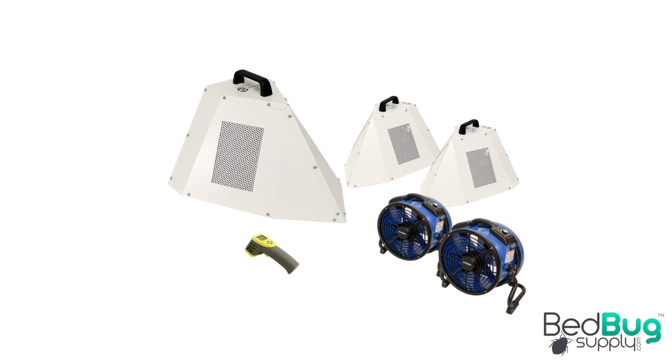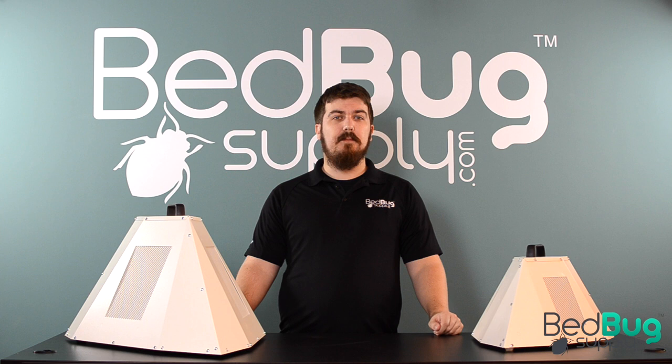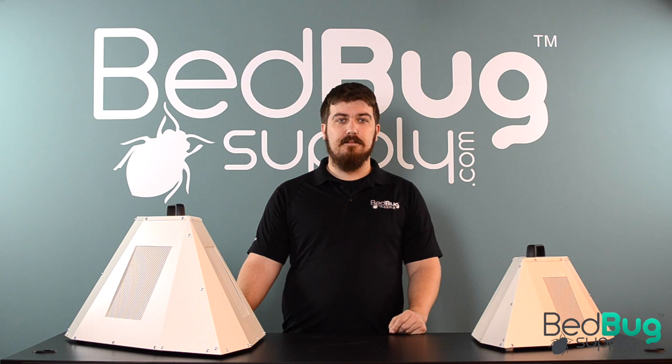These are simple, effective, and safe alternatives to the gas motor powered heaters on the field today. There's one plug per heater and you're in business — no generators, no fuel, and no extra power equipment. For the first time, hotel managers, property managers, and pest control operators have access to a truly safe and cost-effective heat treatment solution.